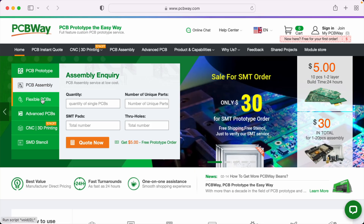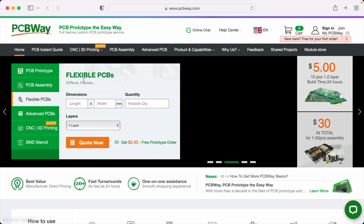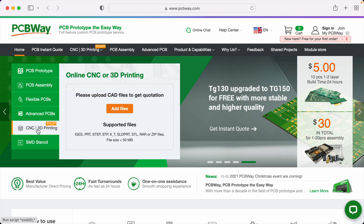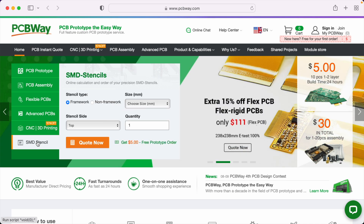What makes PCBWay really fantastic is just how fast they are. This order with all these different colors took them three days to turn around, and then it was here within four days after they shipped it — just unbelievable speed. I've never had any technical problems with any of the boards from them; they've always just worked with no issues at all, and they're really friendly and easy to work with.